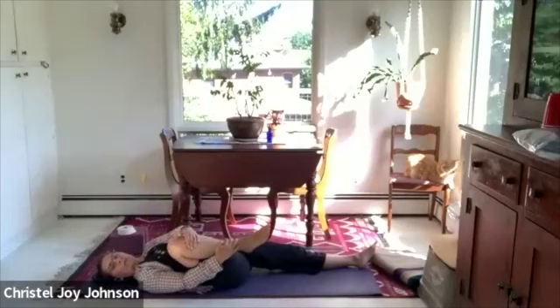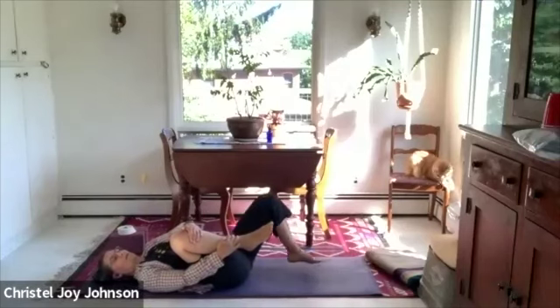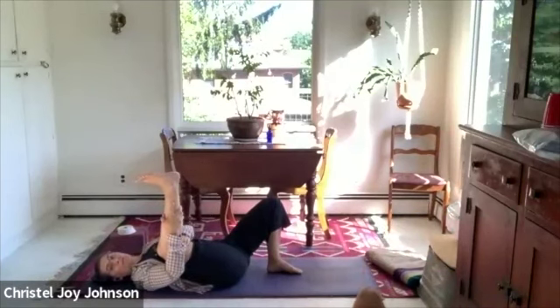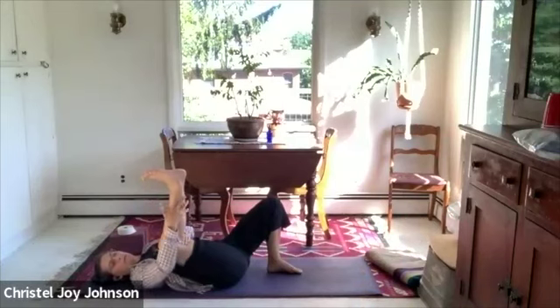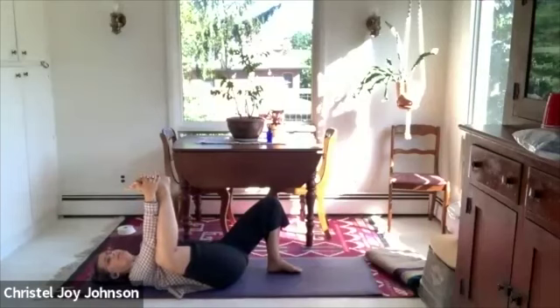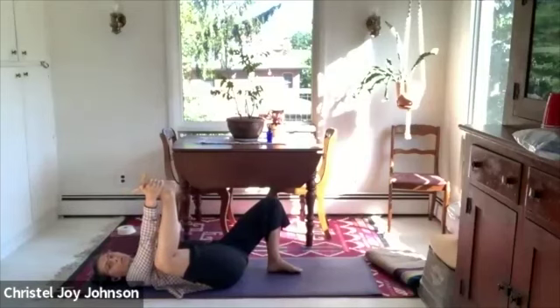Next we're going to move towards half happy baby. Go ahead and put your left foot on the ground. Unbend your right knee until your foot's facing the ceiling, and then either behind the knee, around the shin, the ankle, or the pinky edge of the foot if you can get it. If you can, I'd love you to interlace your hands around, or you could use a strap. Hug your right knee in towards the right rib cage — not letting it go wide yet. It's almost like you keep your toes pointing straight back towards the head side of the mat. You're push-pulling your foot into your hands, your hands into your foot.